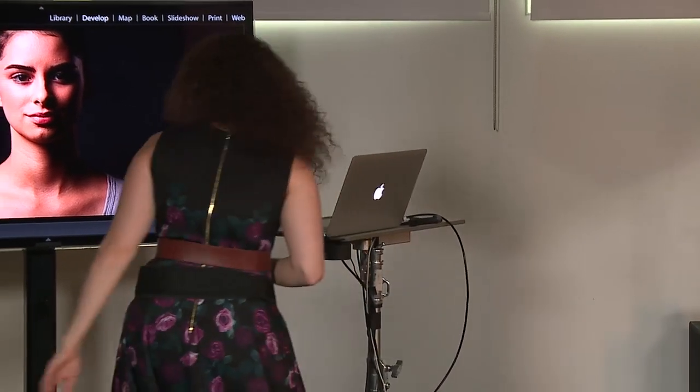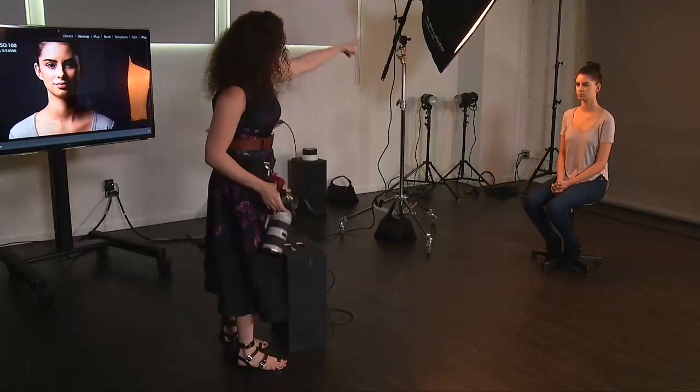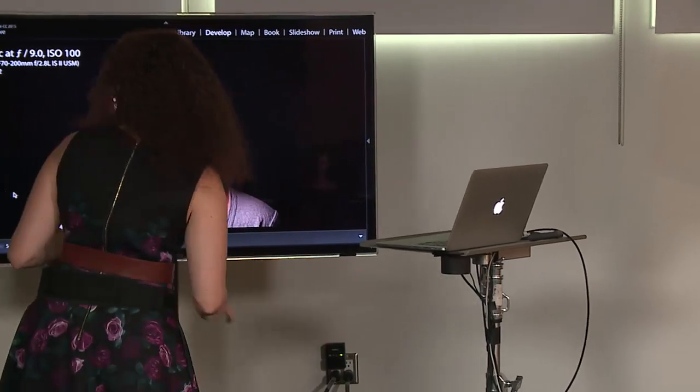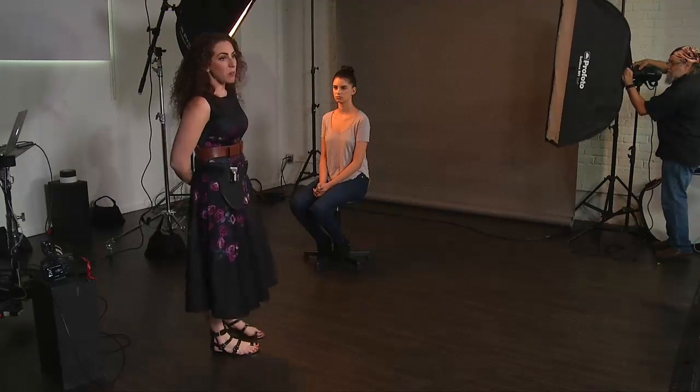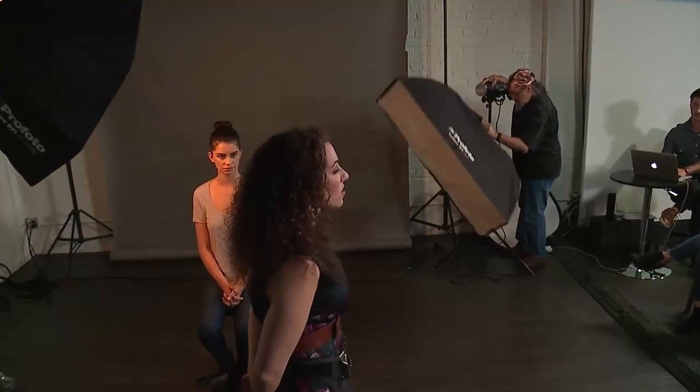So far I've demoed our main light, our rim or kicker light, and a fill card. Now let's take a look at adding a background light. You can just point any light at the background you want — you could blast it with a bare bulb but it's a little bit harder to control. If you use a softbox you could have a gradient across the background. I wanted to introduce something interesting I use quite often called a grid. Grids are fantastic, and they tripped me up a lot when I first started learning light because I didn't know what they'd do.